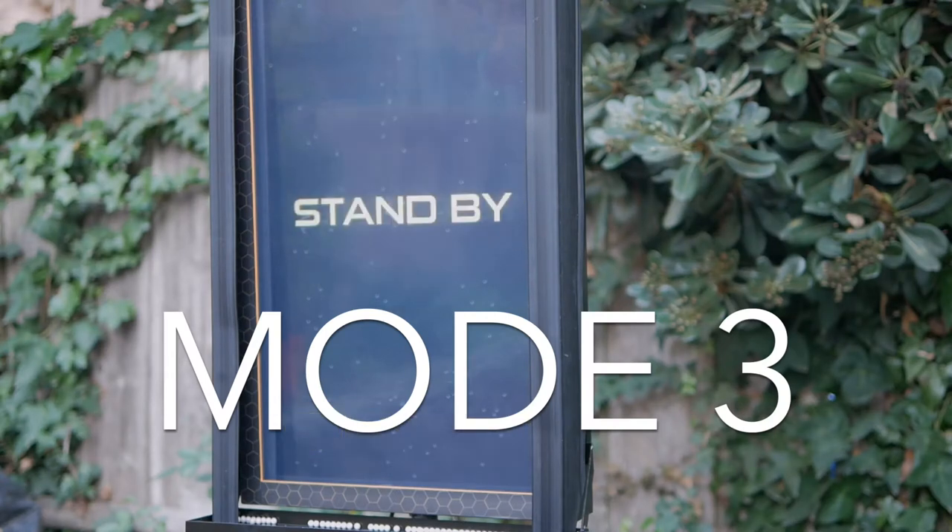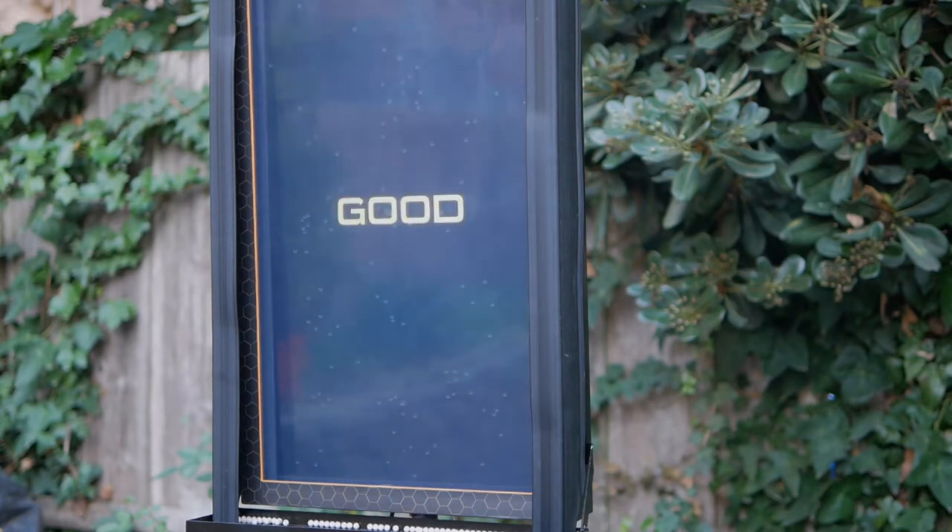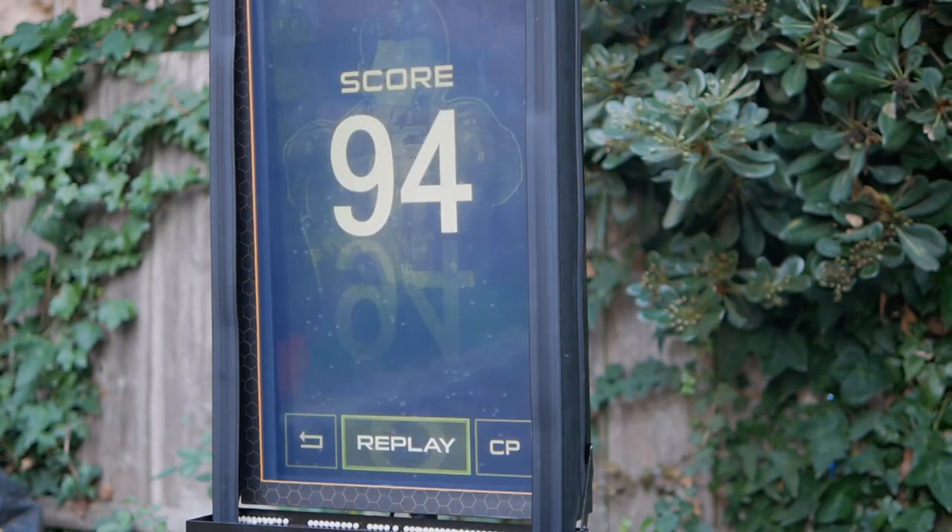Criminal is a law enforcement-style bad guy target, with a limit of 10 shots on the target scored by hit zone. This mode is best used with user-created challenges such as a forced mag change or the shooter changing locations to fire on the SMT.